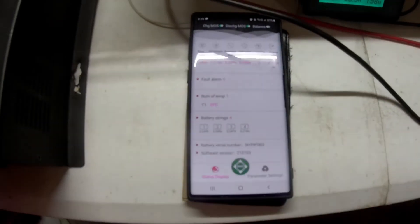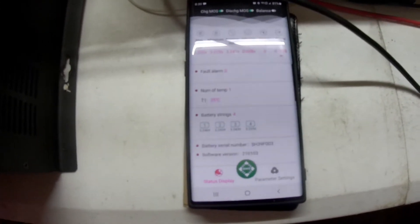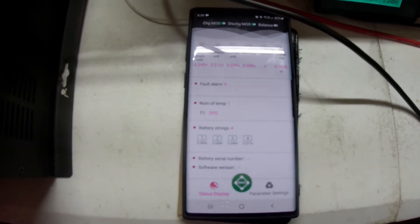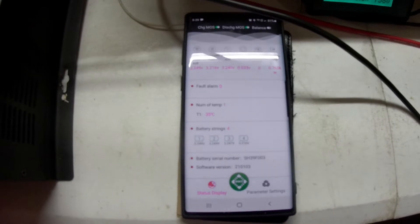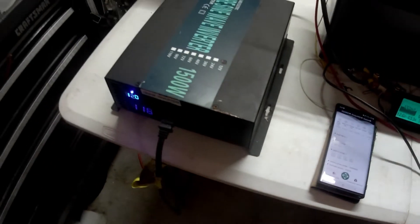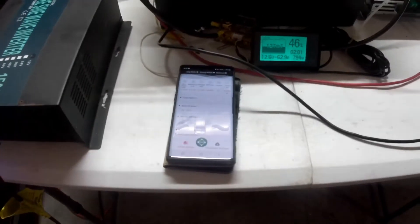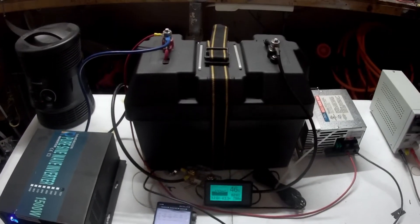The interesting thing is this battery is maintaining voltage at 12.6 volts, which is awesome. The batteries are still in good shape — all running about 3.2-something volts. Temperature is 35 degrees C, which is about 87 to 90 degrees Fahrenheit inside that box. Nothing's getting warm in there — that's only slightly above room temperature. The inverter is still running well. We'll give it another two hours and we'll be back.